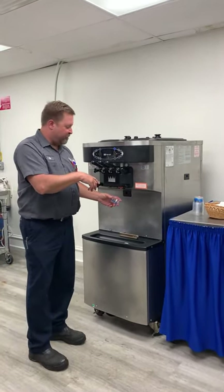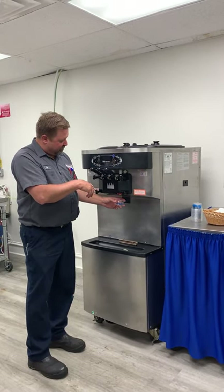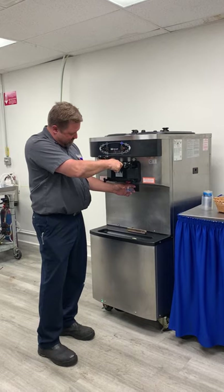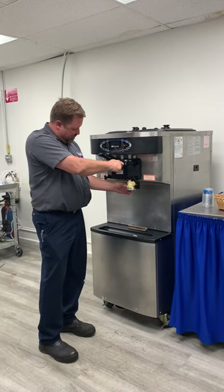We want to make sure that the compressor kicks off before we start to serve any mix or finished product out of the machine. The compressor's kicked off and we're frozen down. Go ahead and force it out — there we go.